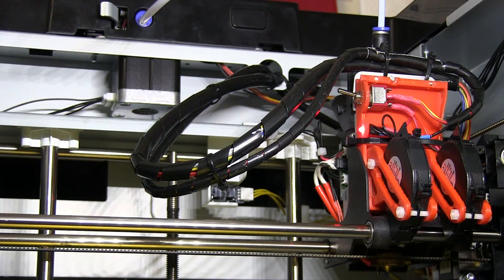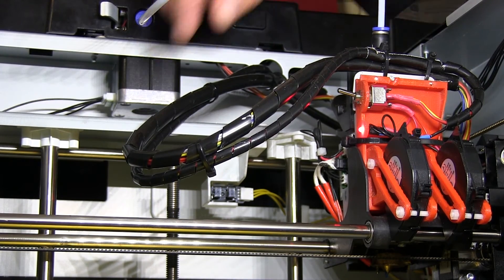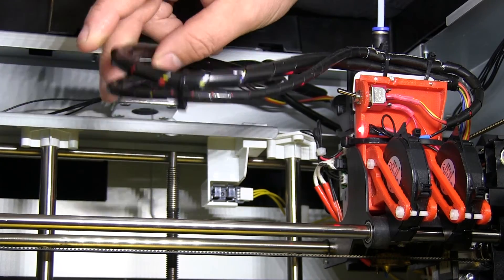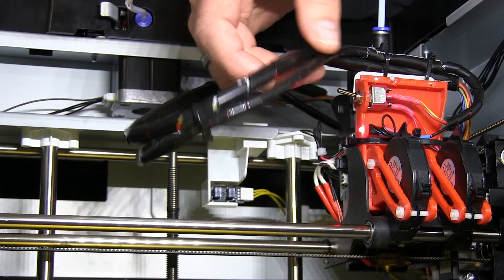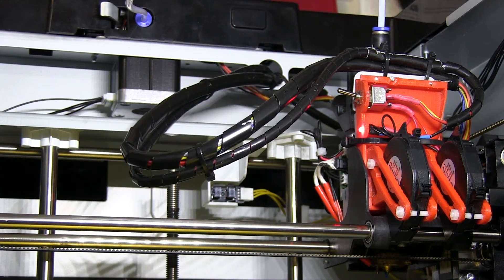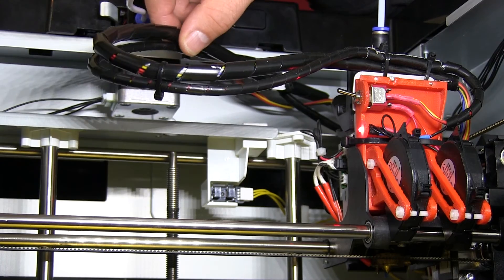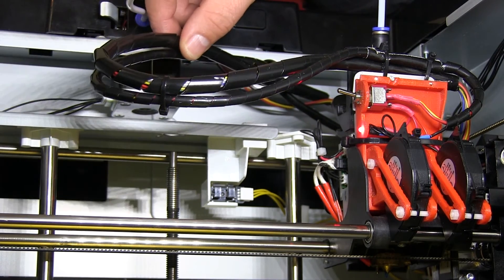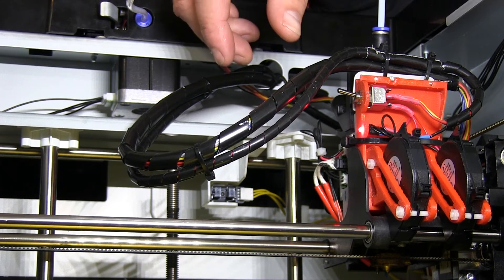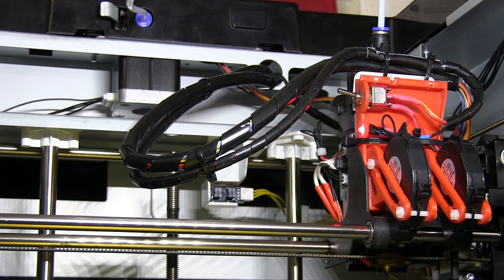Tip number two: always make sure your cable management is okay. My cable protectors wore out so I installed some new ones. Sometimes you have to inspect your cable protectors and if they're gone you have to get new ones and protect your cables. It's very important to do so because otherwise you will have failures on your printer — and it can be a pretty difficult failure since there is power running through these cables. When the cable breaks, it can short out the system.